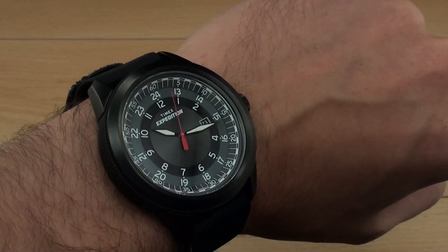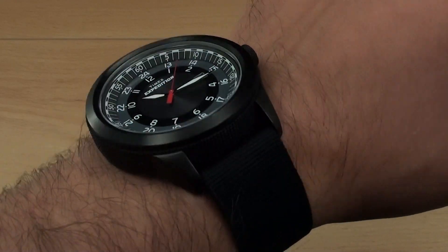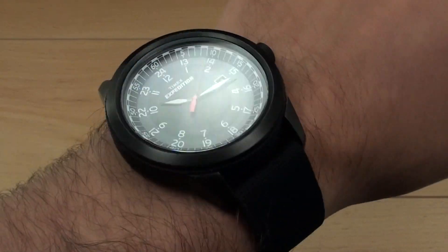For Watch Report, my name's James Stacey, and this has been our video review of the Timex Military Classic PVD. Thanks very much for watching.